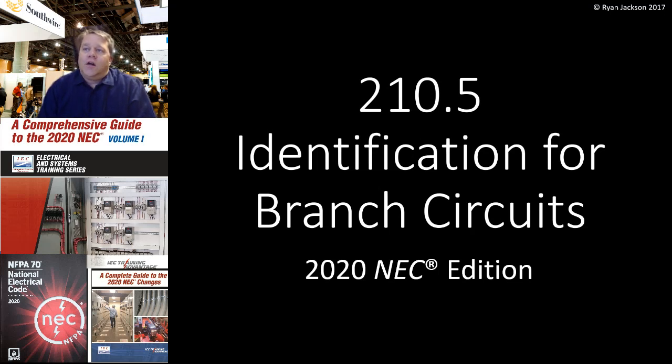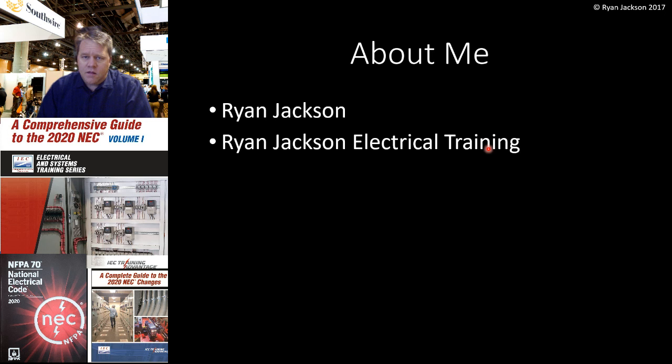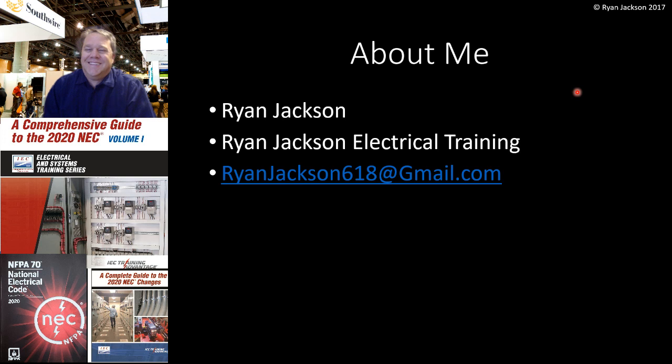Hi everybody, Ryan Jackson here. I hope you're doing well. We're going to talk about 210.5 identification for branch circuits based on the 2020 edition of the NEC. This will be based on the 2020, but there weren't any real substantial changes. There was one subtle change and we'll talk about it, but for the most part this section has been relatively unchanged since about 2005-2008. I teach seminars, write textbooks, make videos on YouTube and Facebook, do expert witness testimony and electrical consulting. I'm just kind of an electrical code geek. RyanJackson618 at gmail.com is my email if you have a question.